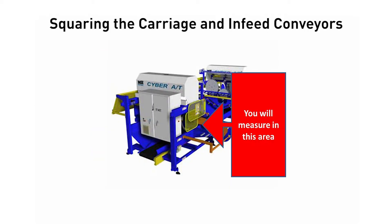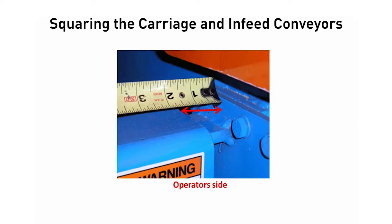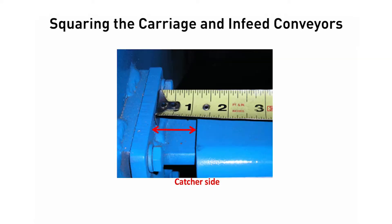Step 2: Align the stationary end infeed conveyor and hold down to each other. Measure the distance from the edge of the tube to the infeed conveyor mounting plate on the operator's side, then on the catcher's side. Even up the infeed conveyor by moving the operator's side of the conveyor to make the measurement match the catcher's side, plus or minus 1/16th of an inch.